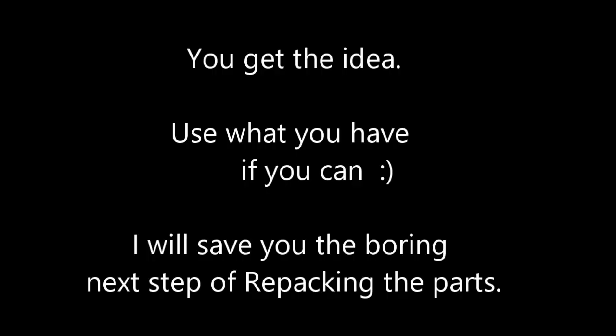Repackaging of components is left to your imagination and may be the subject of a future video. This video is only intended to spark some ideas for your own creation from things you might have lying around your house.